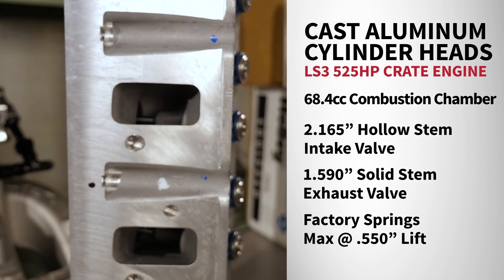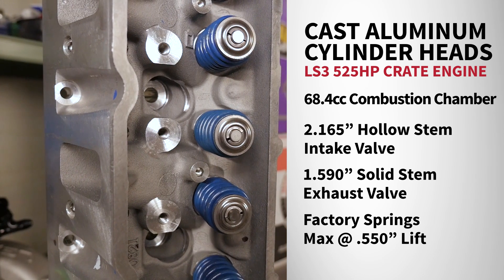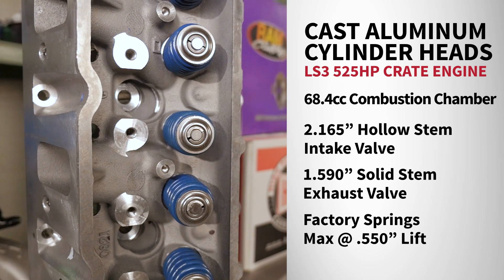The LS3 is topped off with cast aluminum cylinder heads. They feature a 68cc combustion chamber with two 165cc intake and 1.590 exhaust valves.